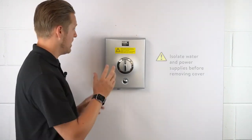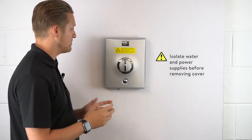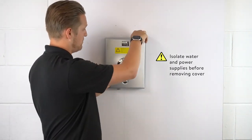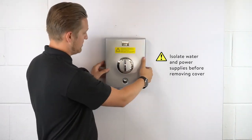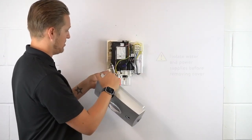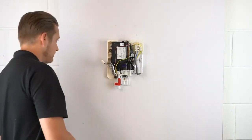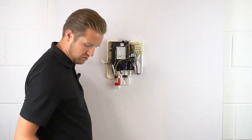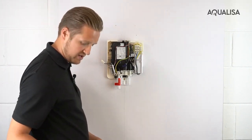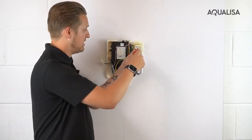Before removing the front cover, make sure that the power is isolated and the water supply is shut off. There are two fixing points at the top and one at the bottom. Once these have been loosened off, you can remove the cover and you'll have your electrical junction, which you can simply unclick. The electrical connections and water entry points are on the right-hand side, which will be suitable for the E-series.